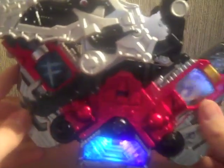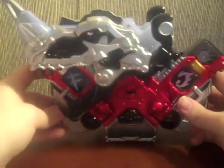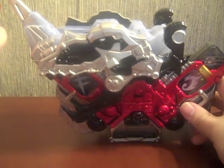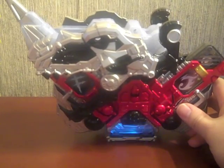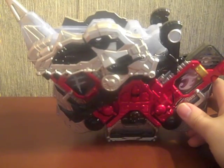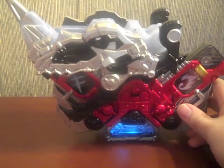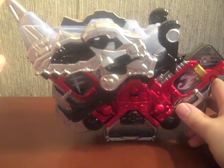That's awesome — I love this. You can even see it has a little eye right there, which is a cool effect. For his attacks: press once for Arm Fang, twice for Shoulder Fang, and three times for Fang Maximum Drive.